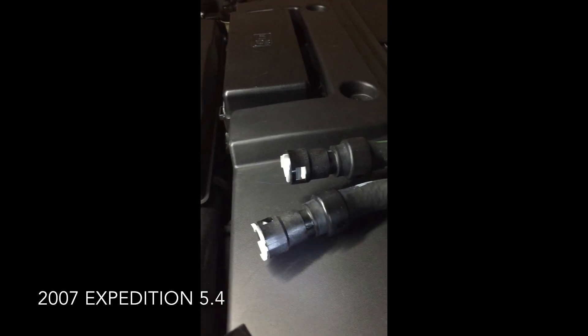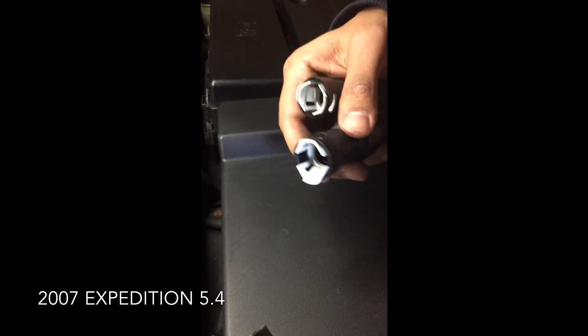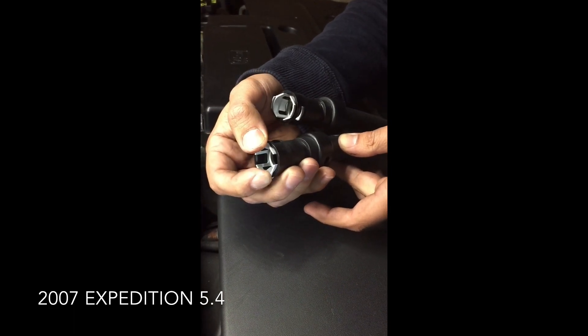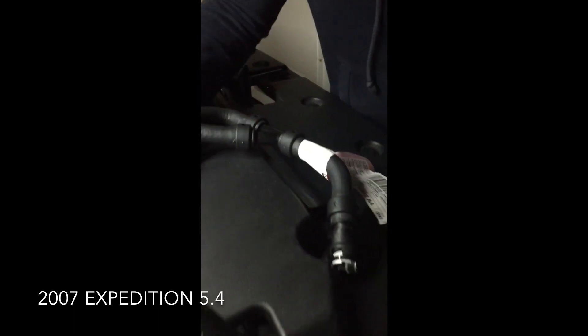People seem to be having trouble disconnecting them. With the new hose, you can see the plastic pieces where you're supposed to squeeze together, which gives you the leverage to slide them out and releases the pressure. They say to use the quick connect tools that look something like this.